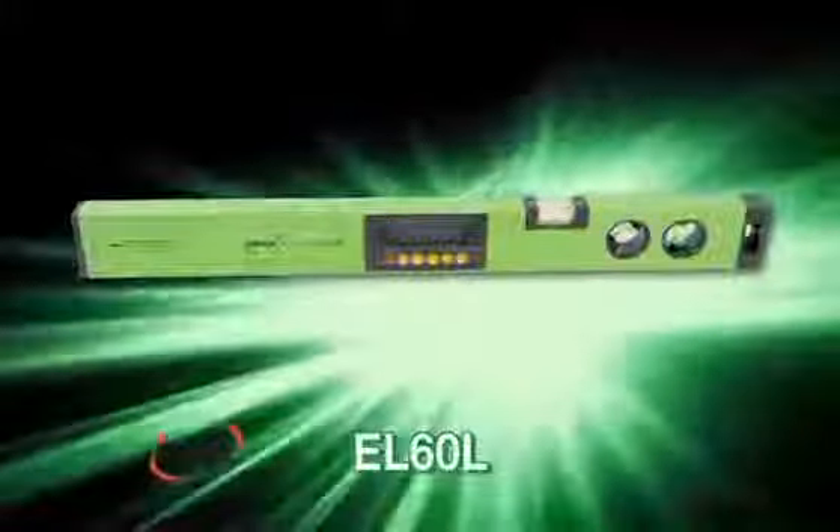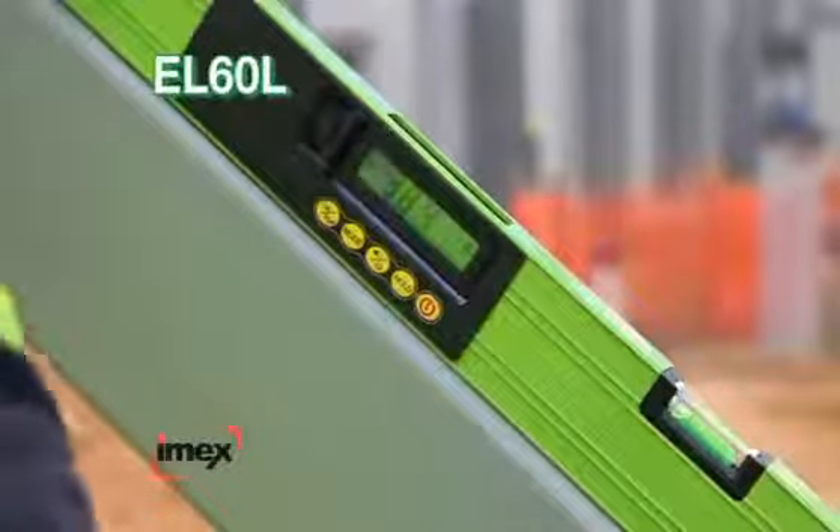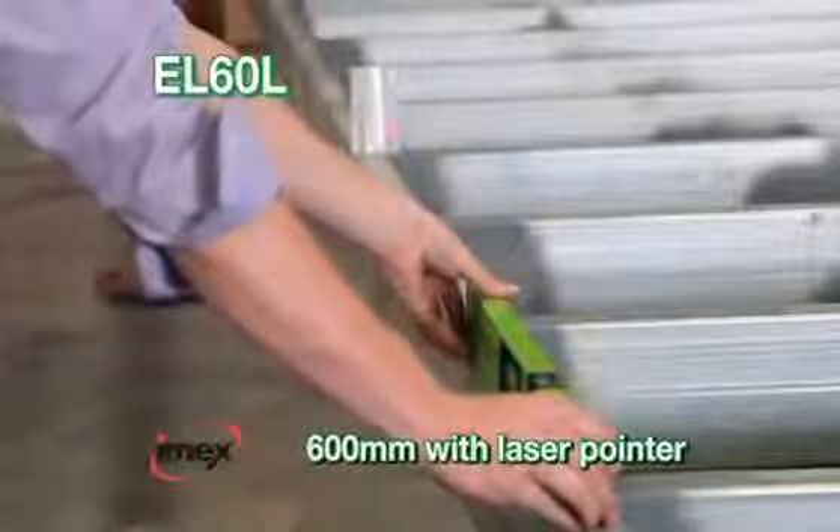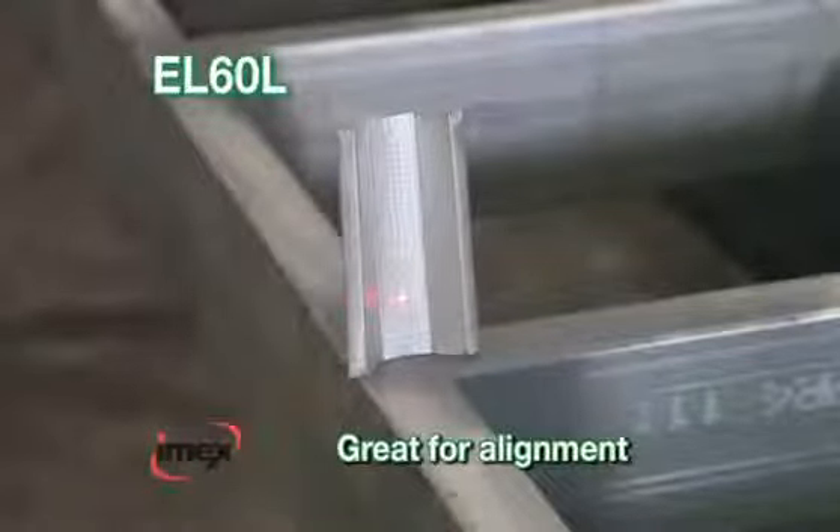IMEX EL60L. Combining all the great features of the 600mm IMEX EL60, the EL60L has a laser pointer in one end. Great for alignment and plotting angles, the laser pointer emits a dot up to 30 metres away.